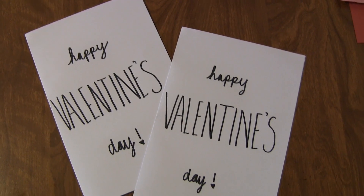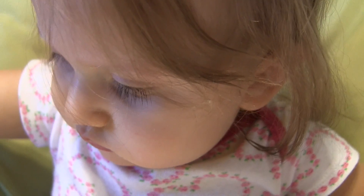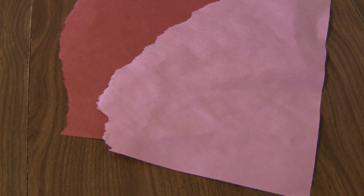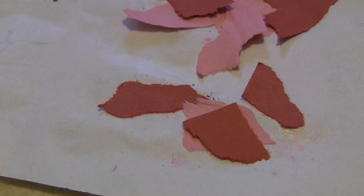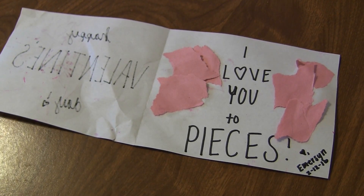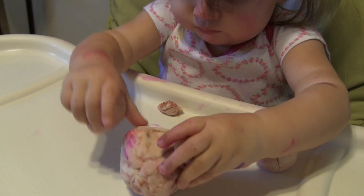For this super easy and cute craft, just start out with a piece of computer paper, fold it in half, and write Happy Valentine's Day on the outside. On the inside of the card, write 'I love you to pieces.' Emerson's just decorating the outside with washable markers — good thing they're washable. Then I just had some extra construction paper, tore it up into pieces, and tried to encourage her to do it as well. I put a glue stick on the inside and let her stick on the pieces. This is what it looks like at the end — I thought they turned out really cute and we actually sent them to the grandparents.